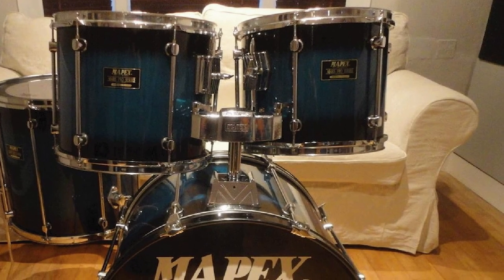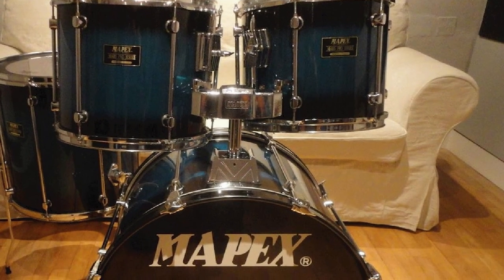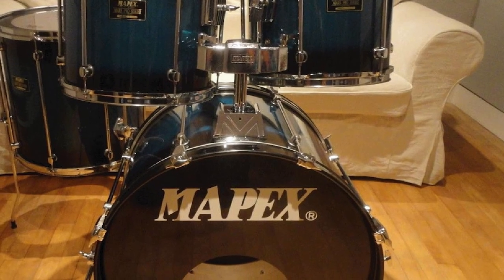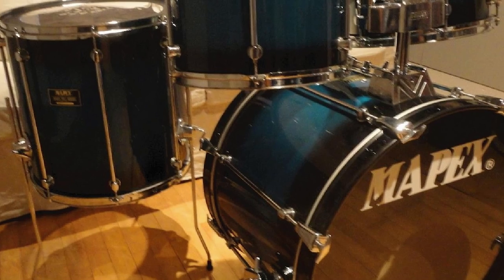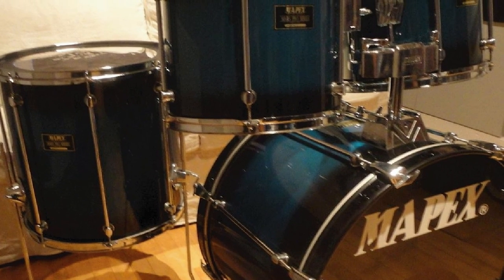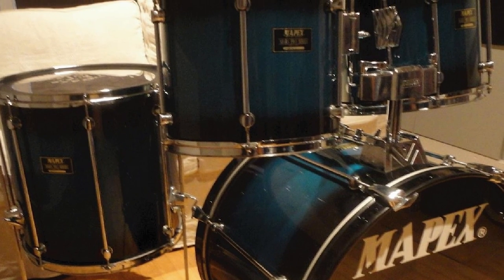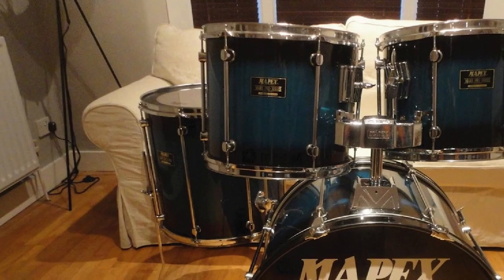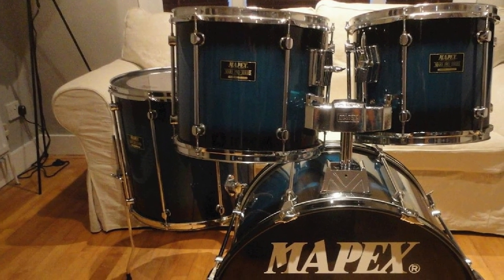During our tests, our only gripe was the flimsiness of the snare throw-off — the bit that turns the snare wires on and off. But overall, we very much enjoyed the sound and power delivered by this kit. That's all for today. We upload music product review videos every single day, so don't forget to subscribe and hit the bell icon for upcoming video notifications.